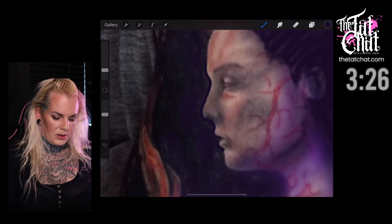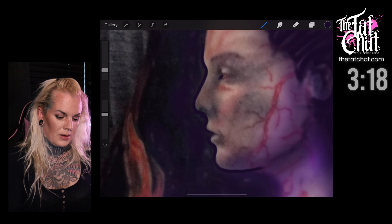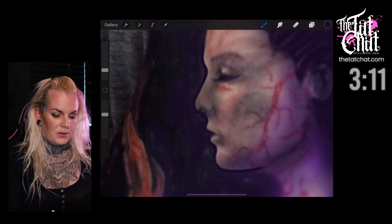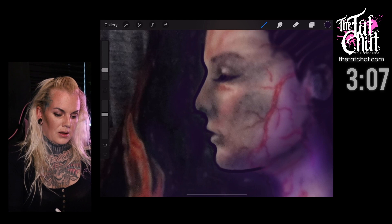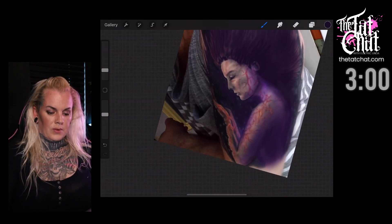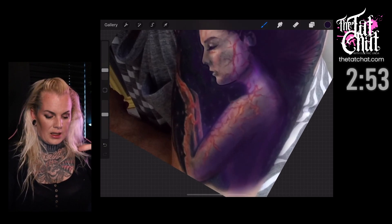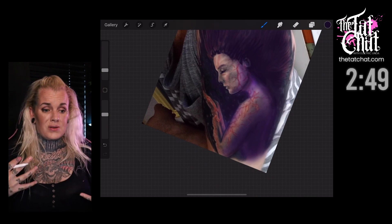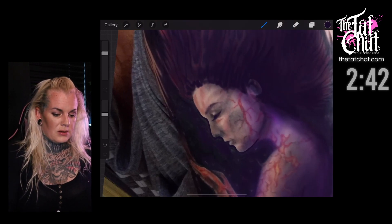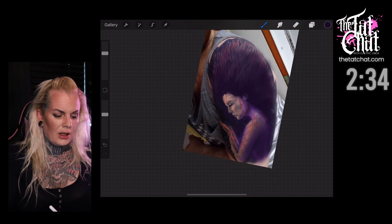Not too much though, because it wasn't that bad. It looks like she is closing her eyes. We need a little bit of an eyebrow. I don't want to do a lot more of these veins and fire - it looks like veins but also like fire, and that's pretty weird. It could be cool if it looked more like it was supposed to look. So I'm actually hiding all of her hair.